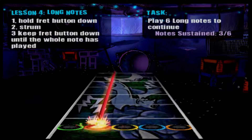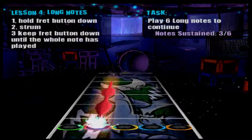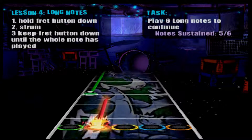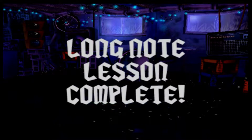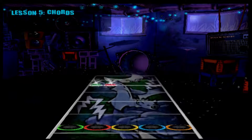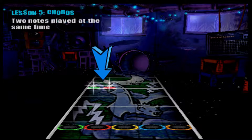Let's go. Really cool, you're ready to move on. Alright, now we're ready for power chords. When you see two notes coming at you at the same time, hold down the matching fret buttons and strum to play the chord. Here's some chords for you to try.